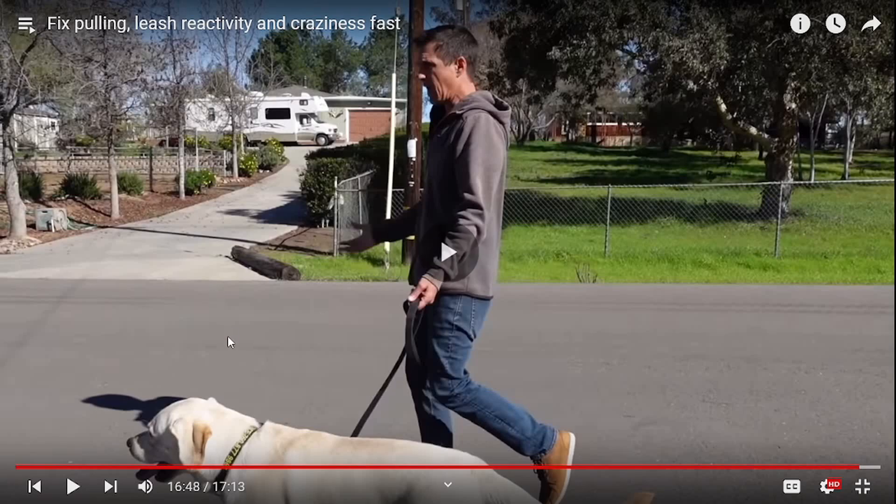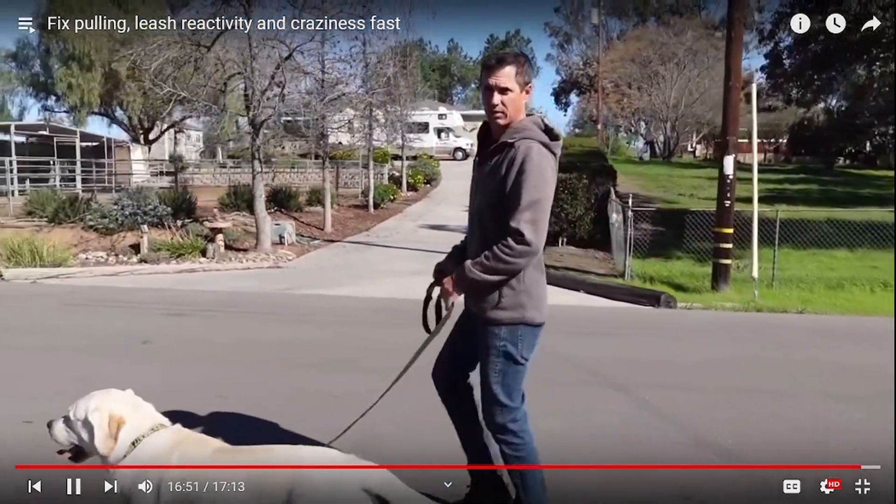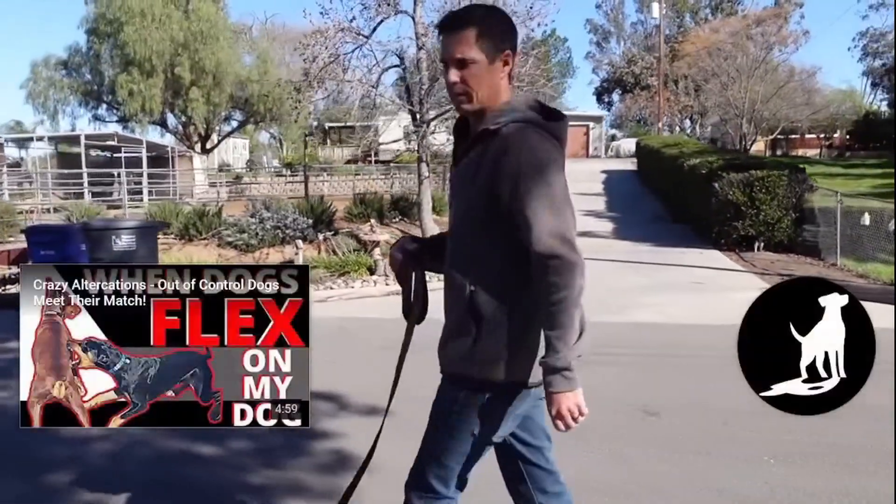What's my leave-it cue? Were they loud enough for him to hear? It doesn't matter if they're loud enough for him to hear — it matters if he understands what you're saying. Did you actually teach him to leave it? Or are you relying on this leash pop? Yes. How was my Cooper come? Was it loud enough for him to hear? Good boy.